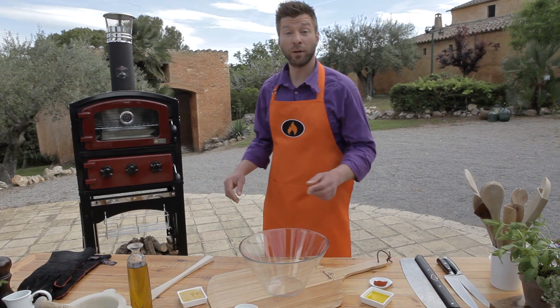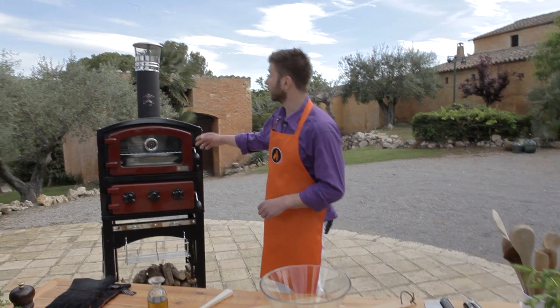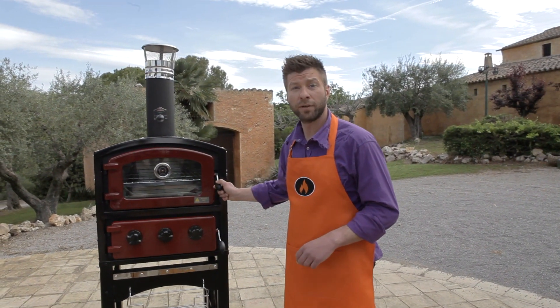Hi, today I'm going to show you how to make smoked pork ribs in our fantastic Fornetto wood-fired oven and smoker.